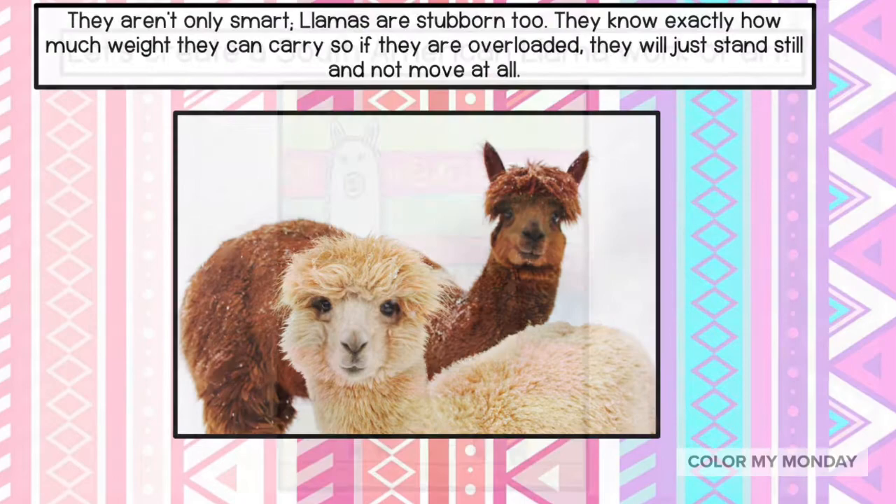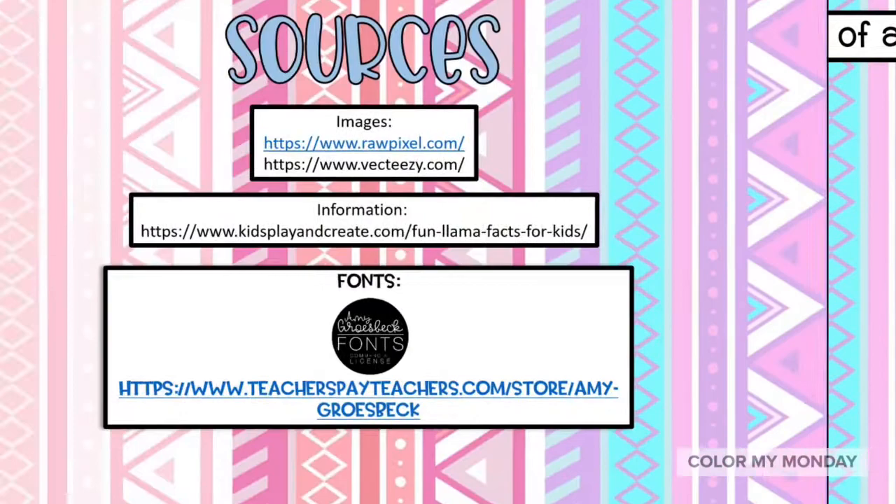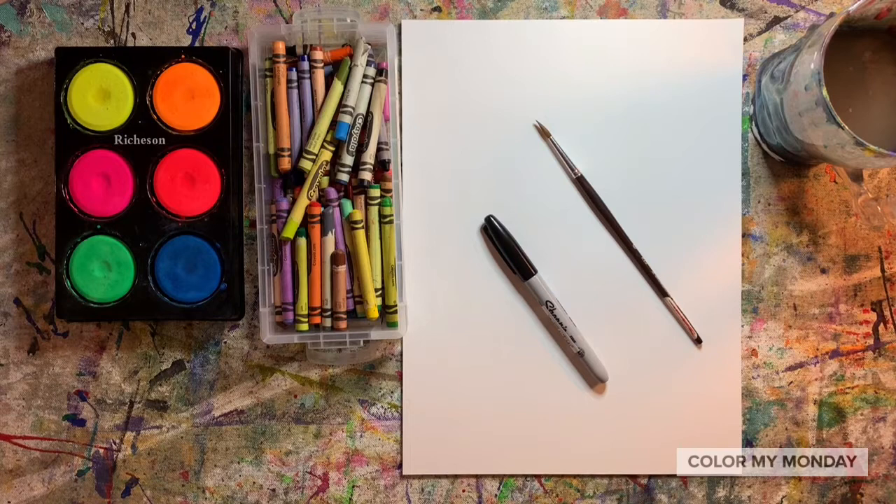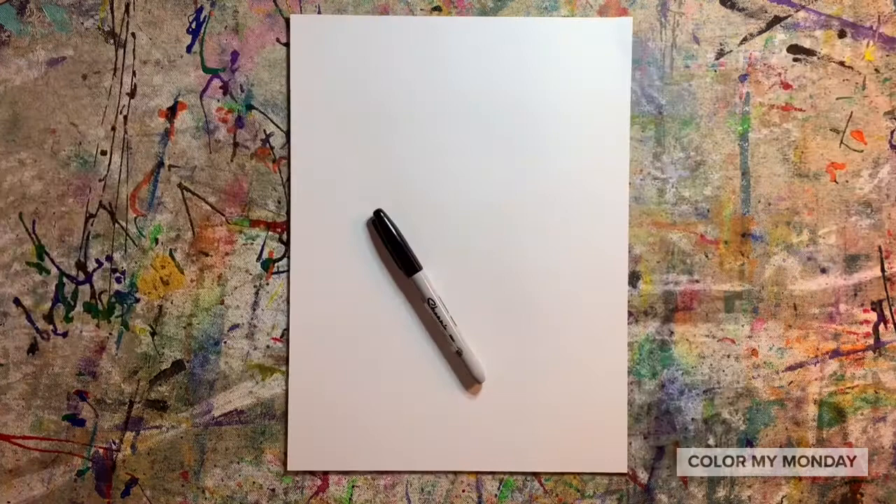Let's create a South American llama work of art. For this project, you'll need a sheet of paper, a Sharpie, crayons, and either watercolor paint or tempera cakes.